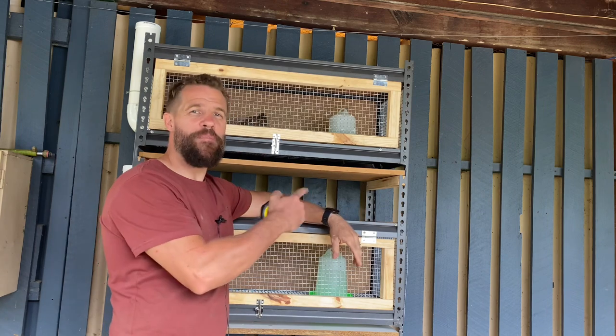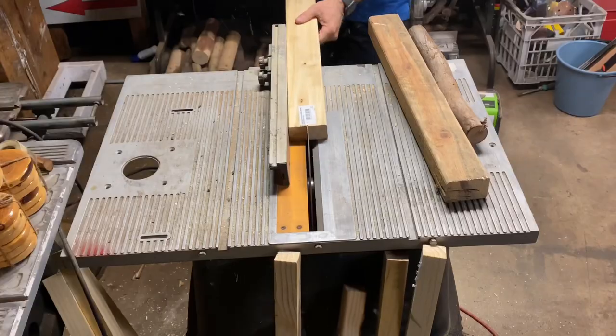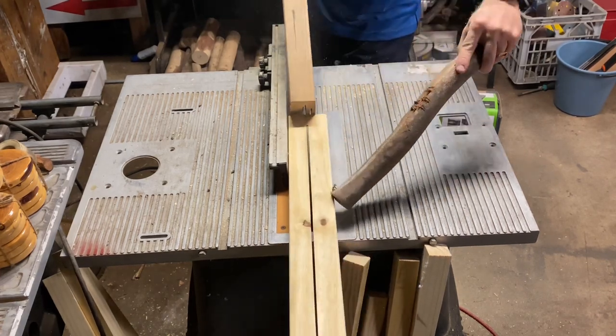Essentially what I did was made the cage doors to suit the dimensions of the shelving unit. In order to make these doors I took a two-by-four and ripped it right down the guts to get more bang for my buck.